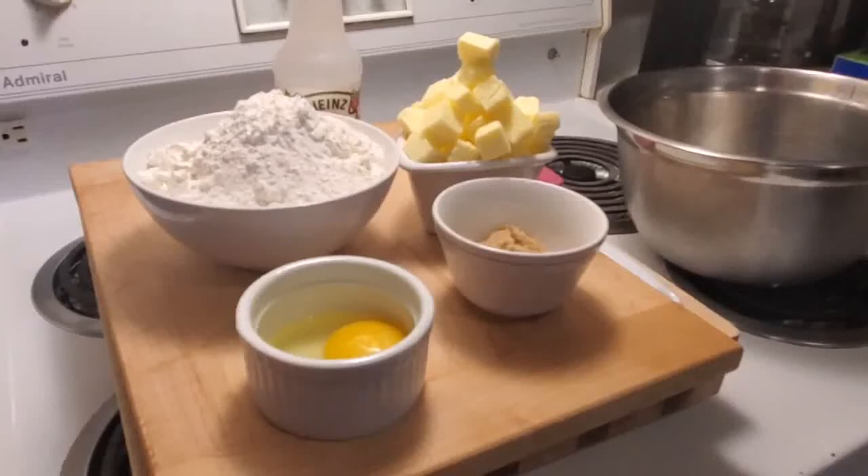Hello everybody and welcome to my cooking channel. I'm the Macedonian cook. Today we're making a brown sugar pie crust.